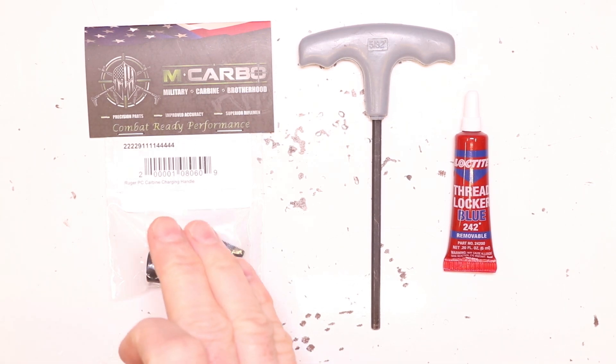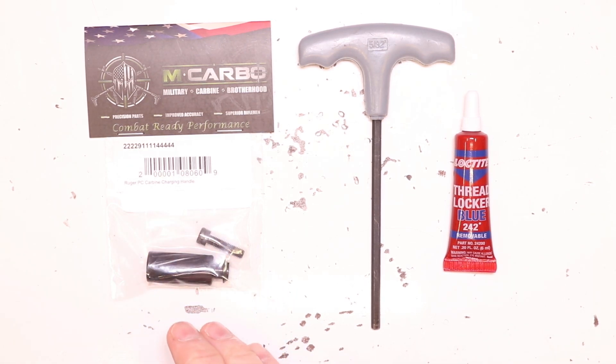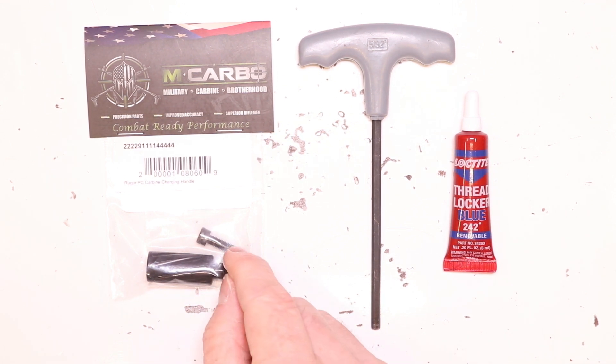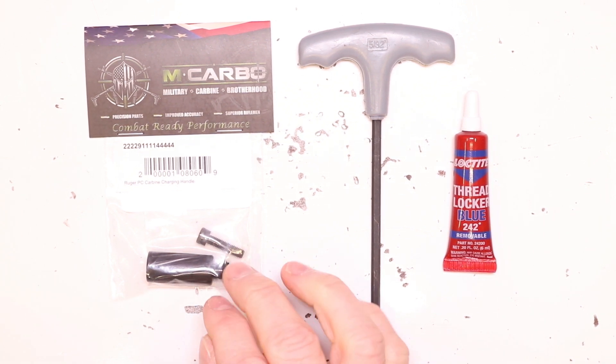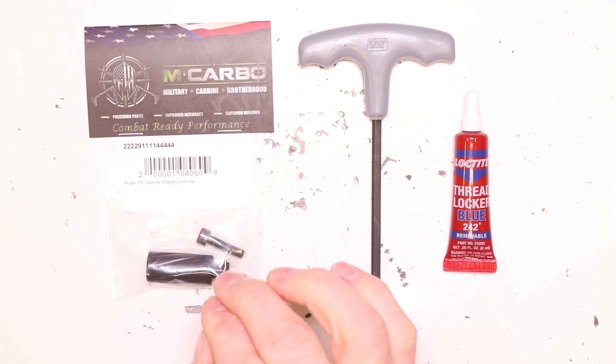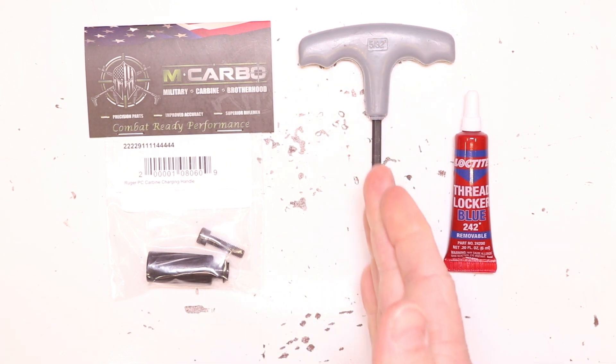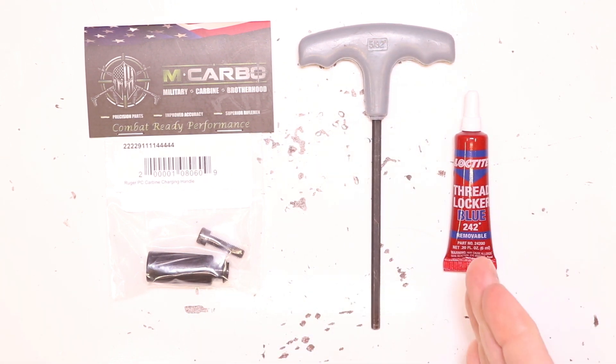Parts and tools needed for this build: the Ruger PC Carbine extended charging handle by MCarbo includes the 6061 aircraft-grade aluminum CNC machined charging handle with spiral grooves — about a half inch longer than the factory and an eighth of an inch wider. Just the perfect combination, not too much, not too little. Also included is the upgraded carbon steel socket head screw for attachment, which is a little longer and more robust than the factory design. You'll also need a 5/32 inch allen key and blue 242 removable Loctite.